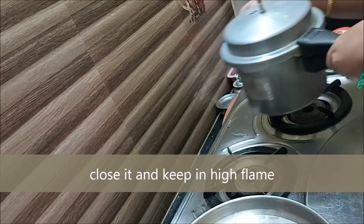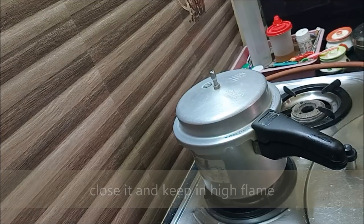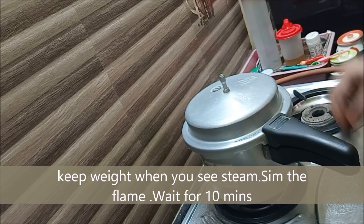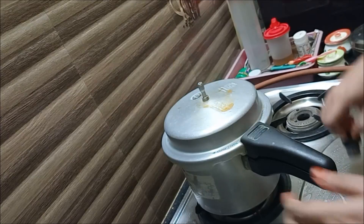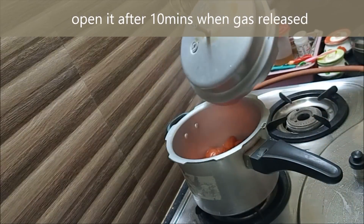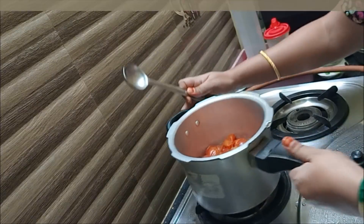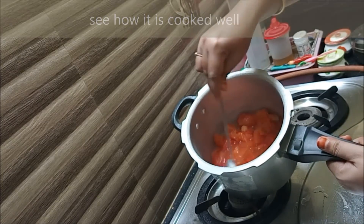Now let's close the cooker and cook it. We have to wait for 10 minutes, then open the gas. It comes out soft and nice — a very good tomato juice.